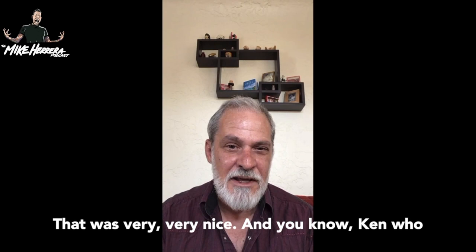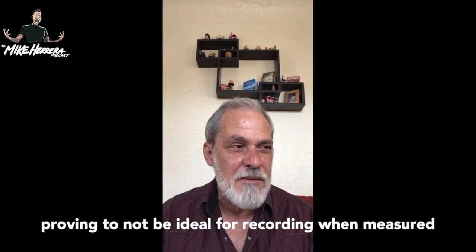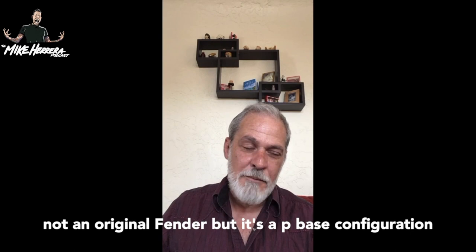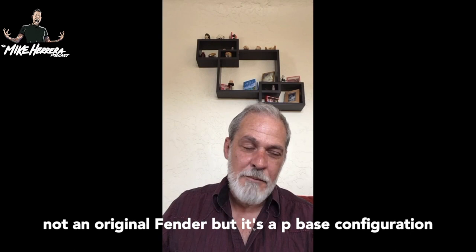I was working a Reverend bass that was very, very nice, and Ken who makes those basses is a great person, but it was proving to not be ideal for recording when measured up against this Fender bass I have that's kind of a Franken-Fender. The body is not an original Fender, but it's a P-Bass configuration, and over the years this thing has proven out to be the best sounding bass for recording and live.